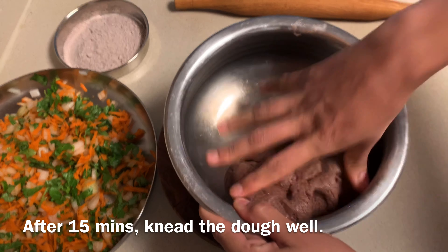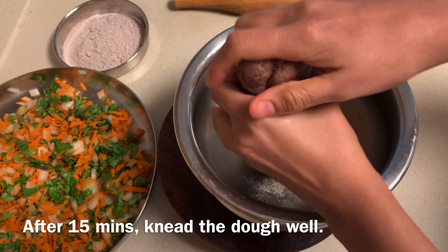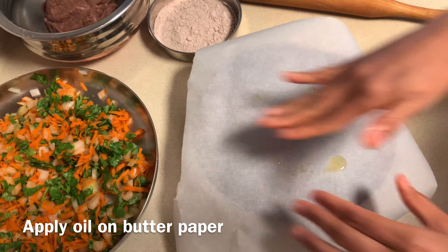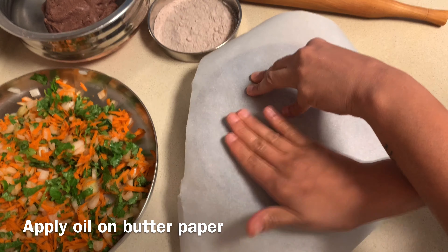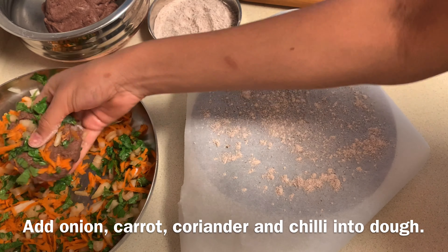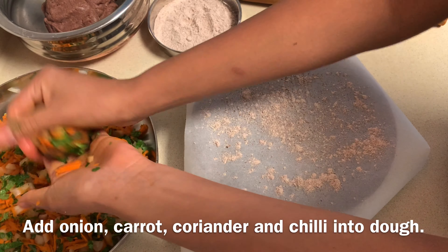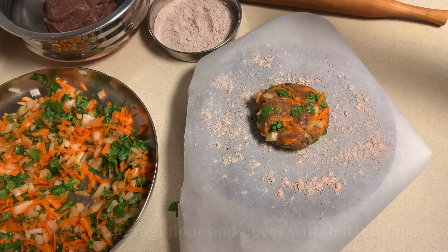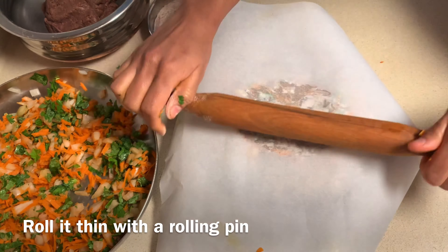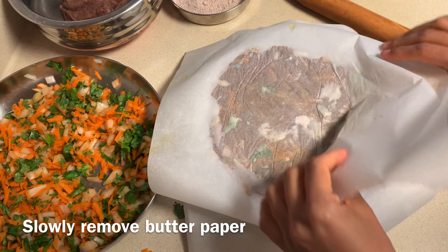After 15 minutes, knead the dough for a minute. Take a butter paper and spread 1 tbsp oil on it. Sprinkle a little ragi flour. Take a small portion of the dough and add a generous amount of the onion, carrot, coriander and chilli mixture into it. Sprinkle a little ragi flour on top, place another butter paper on top, and roll it gently with a rolling pin. Now slowly remove the butter paper.